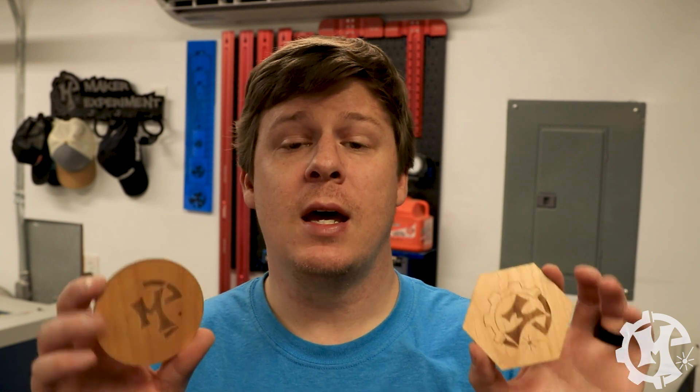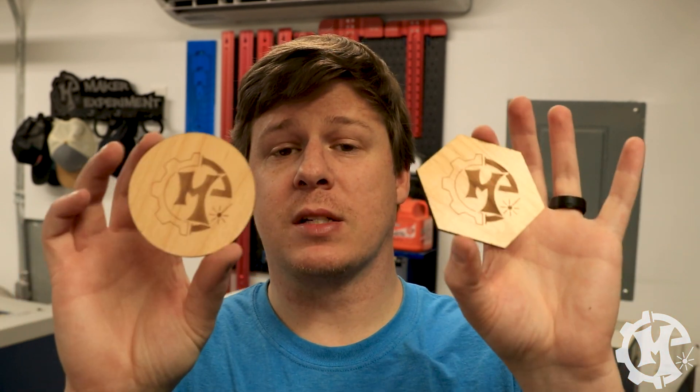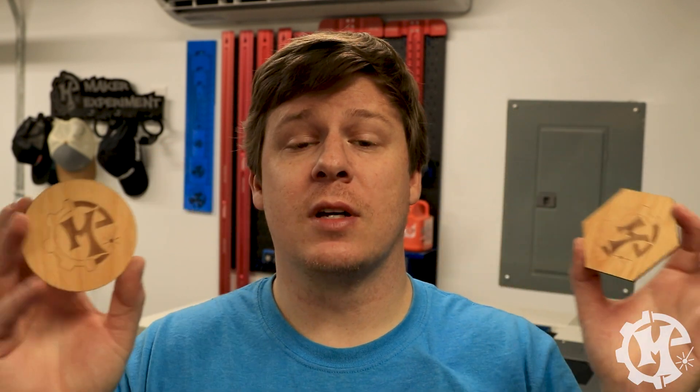Welcome back to the channel everybody. I'm Trevor with Maker Experiment and in today's video I'm going to be using the center center engraving process to engrave different shapes of coasters. Let's get into it.